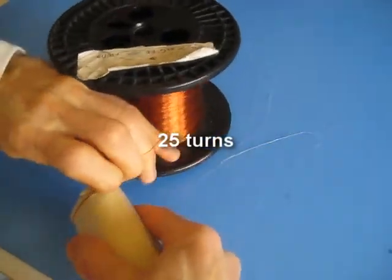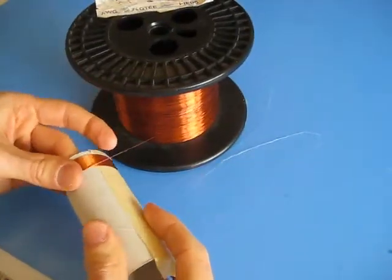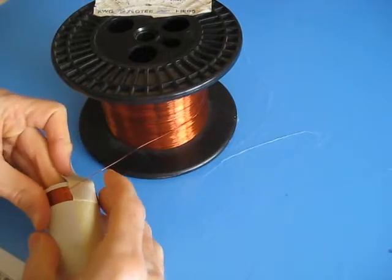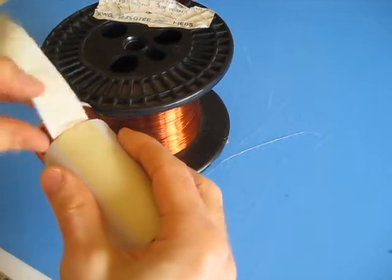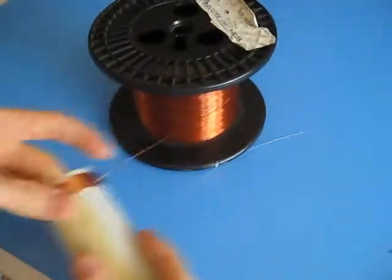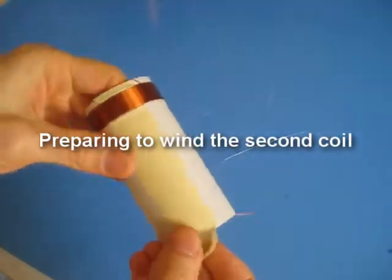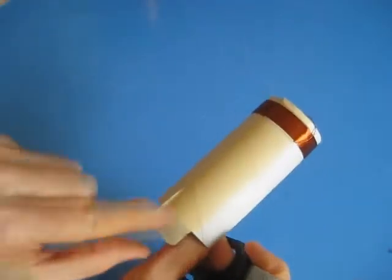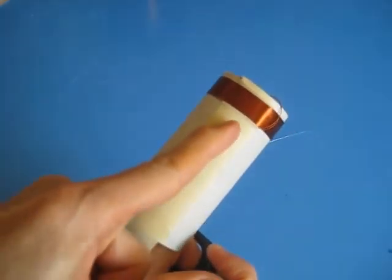And start winding — do 25 turns. Pull up this tape again to hold the winding in place. Now before starting the next section, for this particular winding technique, what I first do is cut this piece of tape — the top piece of tape — lengthwise in half, all the way.